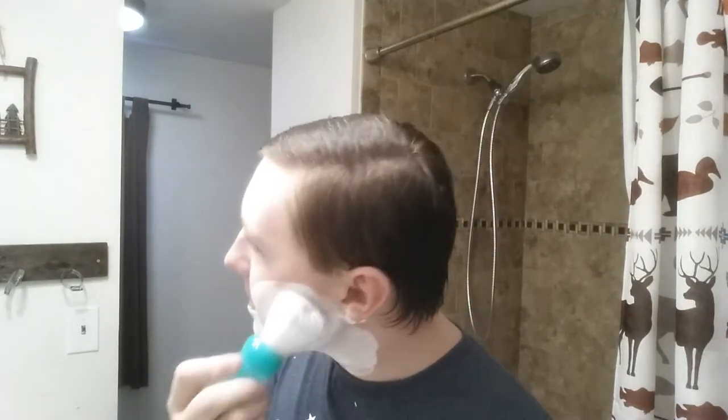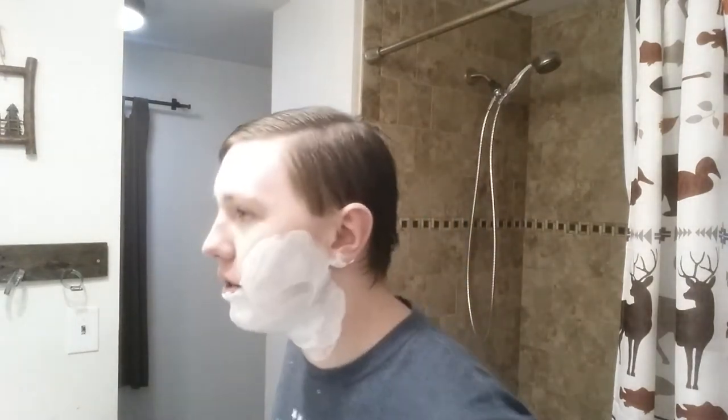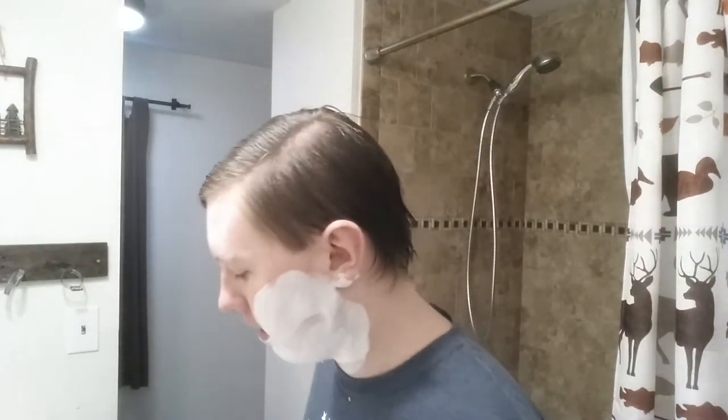You can see the stubble through the shaving cream. I'm going to end up turning into one of those shaving YouTubers who lathers on their face for like 10 minutes in a video.